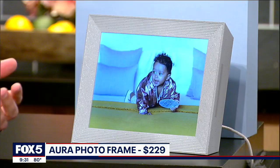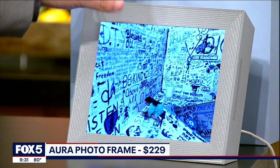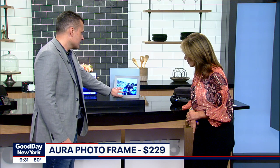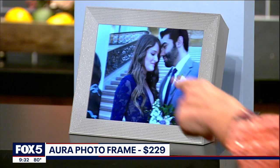Next up, we have the Aura Mason Luxe photo frame. It goes for $229. What we like about this is not only the quality of the display, but also it displays photos and videos, and even the live photos with the little snippets. It's really easy to use — you just go across the top here to switch between all the photos in your library. It's a 9.7-inch display, and you can just plug it in. There's an easy app that anyone in your family can add photos to. We like this because of the design and the ease of use. It's around $230.